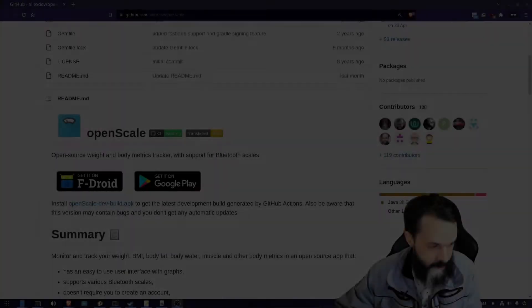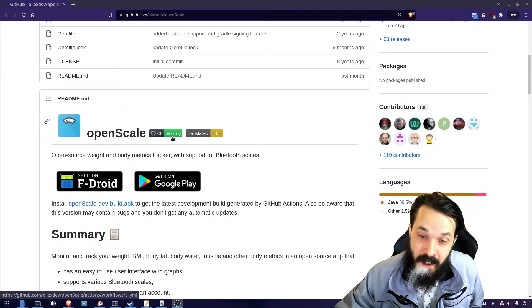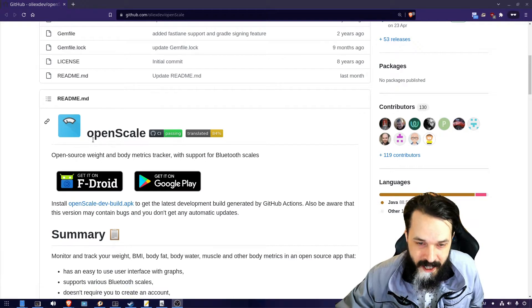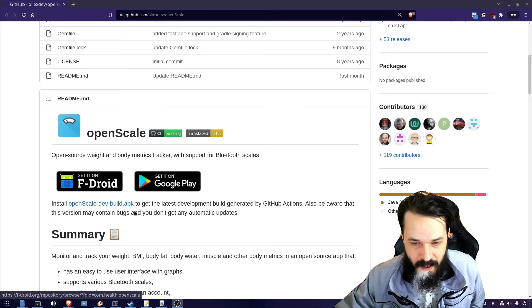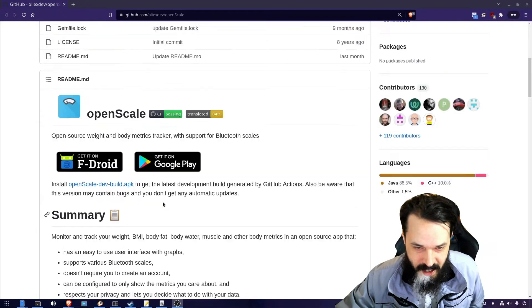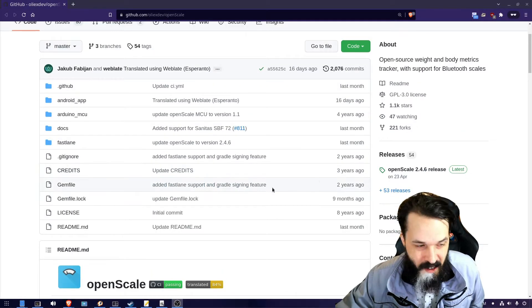This is a Mi Body Composition Scale version 2 by Xiaomi. The application is an Android application called OpenScale. You can get it on F-Droid as well, so if you de-Googled your phone you can still get this app. It's also on Google Play, and I think you can grab the APK directly from GitHub.